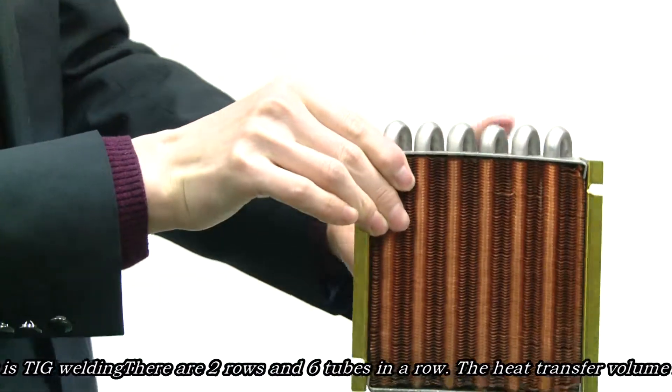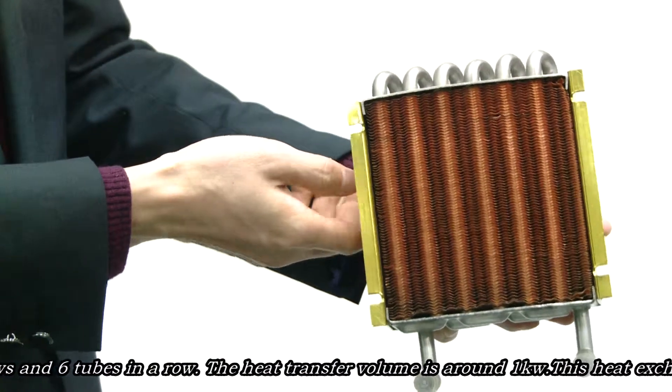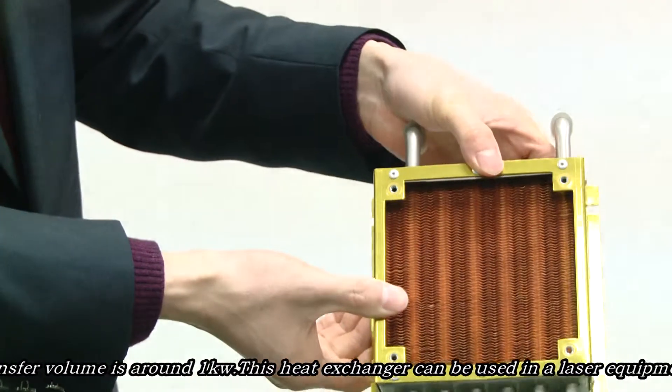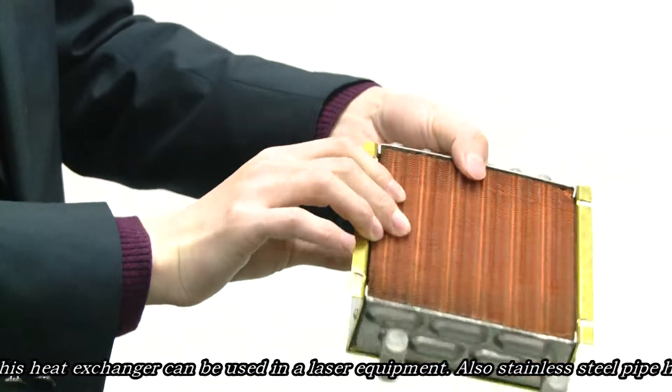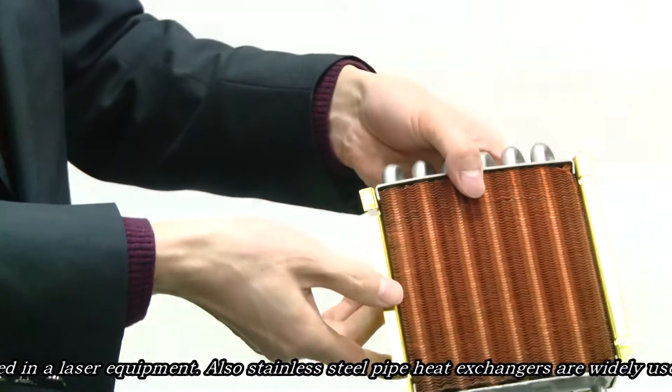There are two rows and six tubes in a row. This heat exchanger's heat transfer capacity is about 1 kilowatt. This heat exchanger can be used in laser equipment.